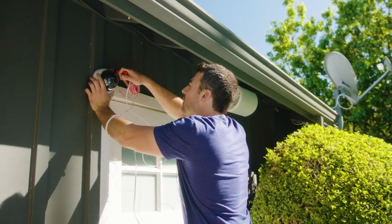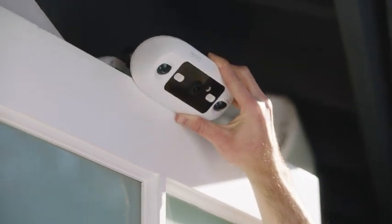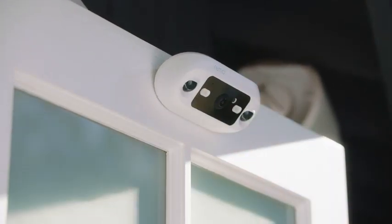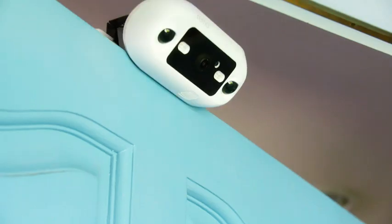Don't want to spend hours installing an outdoor security camera? Meet DoorCam 2, the revolutionary over-the-door security camera. DoorCam 2 installs in seconds over almost any door — house, apartment, or business.